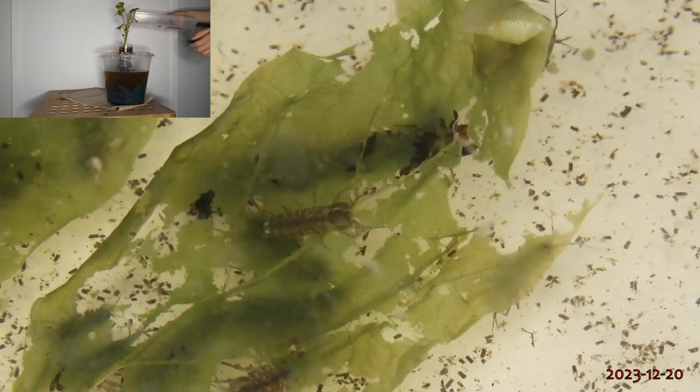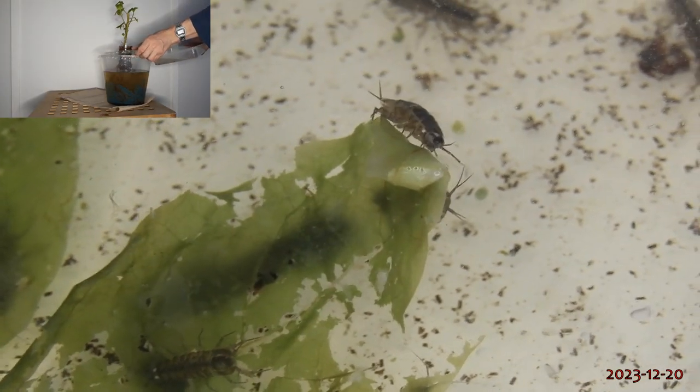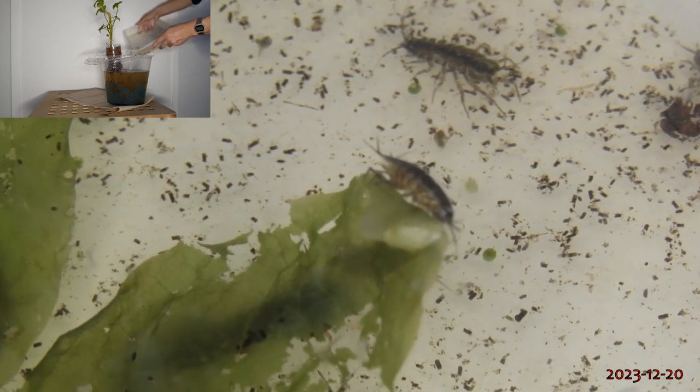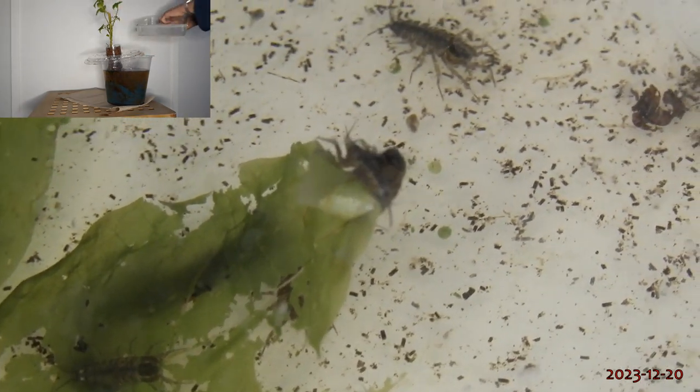As eaters of old leaves and rather robust creatures, freshwater isopods seem like ideal inhabitants for an aquaponic setup, even allowing you to turn leaf litter into plant nutrients directly within the setup.